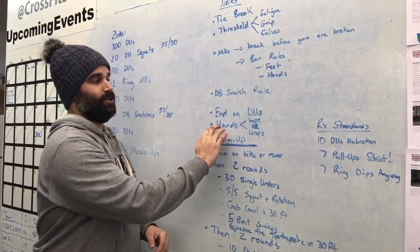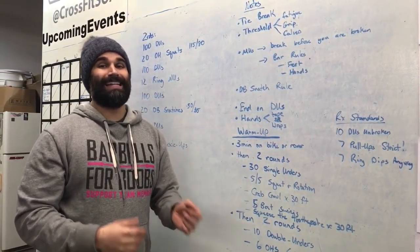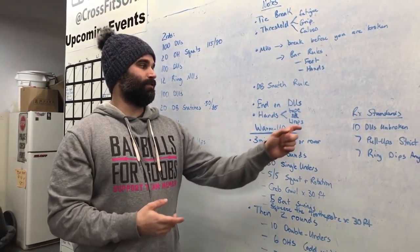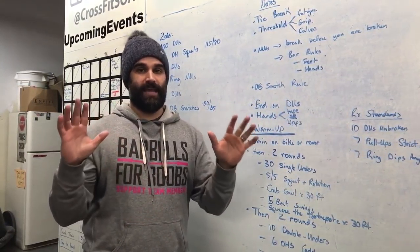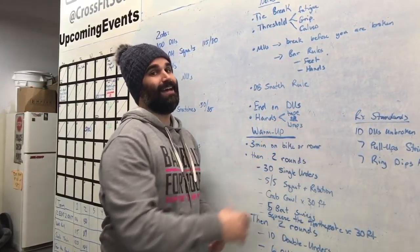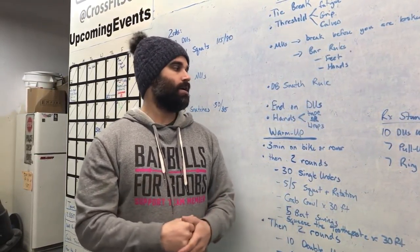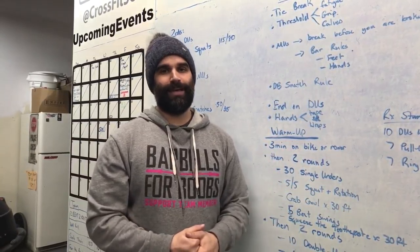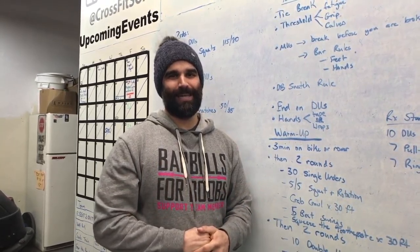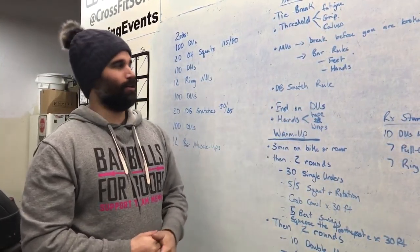With those muscle-ups, your hands — tape or wraps. You can only do one or the other. You cannot tape the bar and then wrap your hands; you have to pick one. For some of you this is just a personal preference, but get as much of an advantage as you can. We usually don't allow people to tape the pull-up bars at CrossFit Soar, but for this workout we're going to allow it so athletes get a little bit of an advantage.